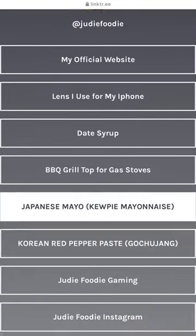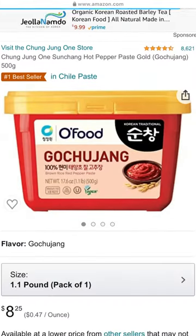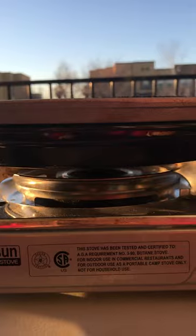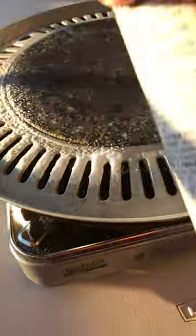If you guys are having a hard time finding the items, I have some affiliate links for these exact items on judyfoodie.com. I get a little bit of a kickback at no cost to you. Thanks so much for watching and I really hope you guys try it. If you guys do, tag me — I want to see.